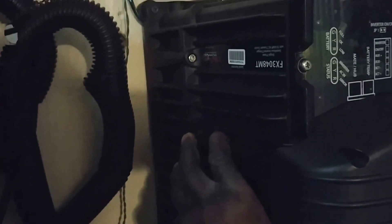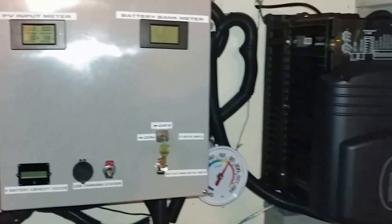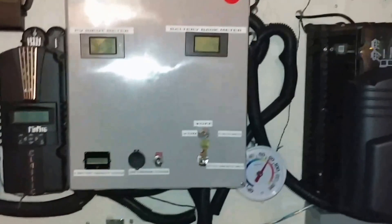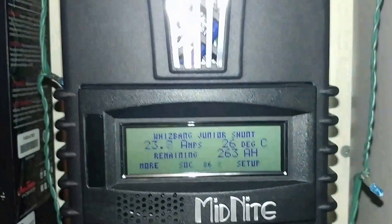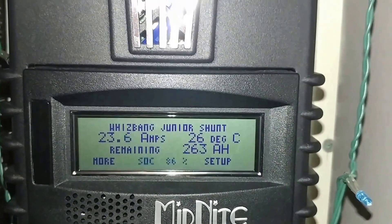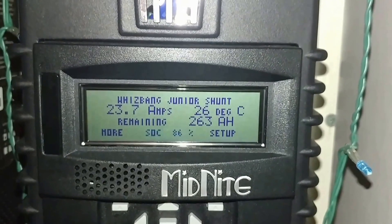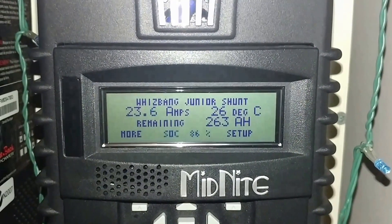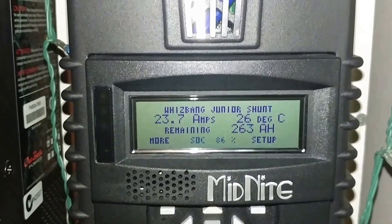I can feel the air coming out from this, cooling the inverter because it's getting really warm. I decided to charge the batteries since lack of sun. You can see the power going back to the batteries because this system has been running almost three days with no solar, and we dropped to — this is the first time I ever brought it down to below 80%. It always runs about 80%.